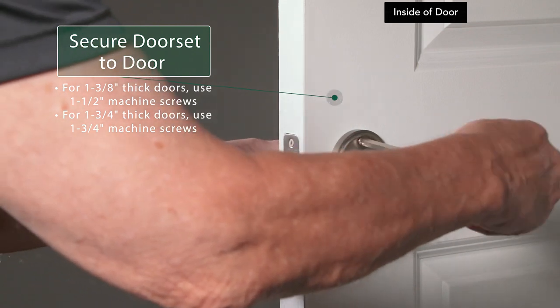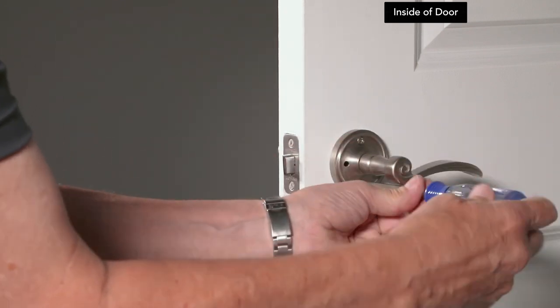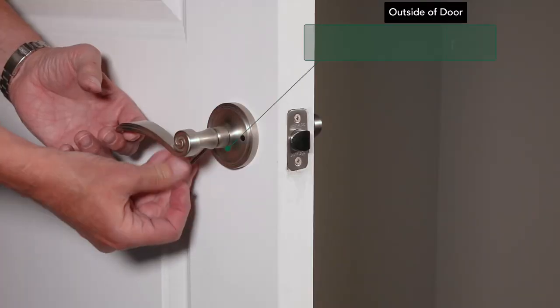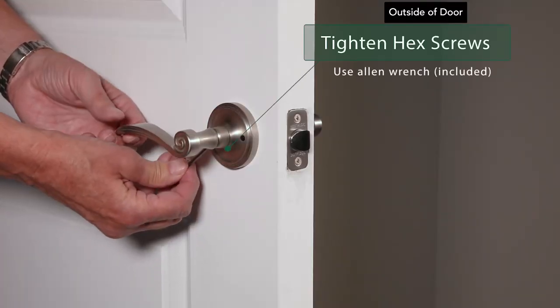For doors that are 1 3/8 inches thick, use the 1 1/2-inch machine screws. Use the Allen wrench to tighten the hex screws on the levers on both sides of the door.